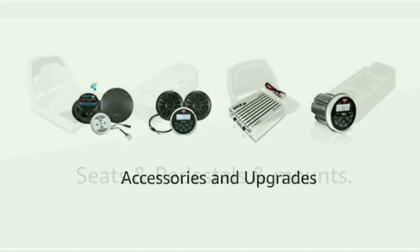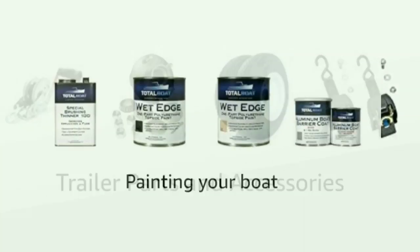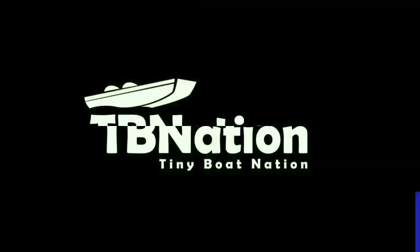If you're restoring your fishing boat and you haven't checked out this store yet, you're doing it wrong. Come check out a store so complete with every last part you'll ever need for a DIY project in a boat restoration.